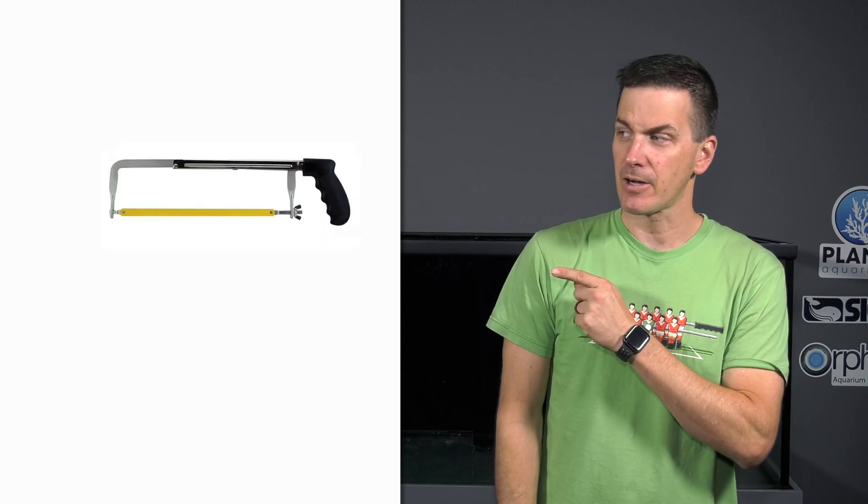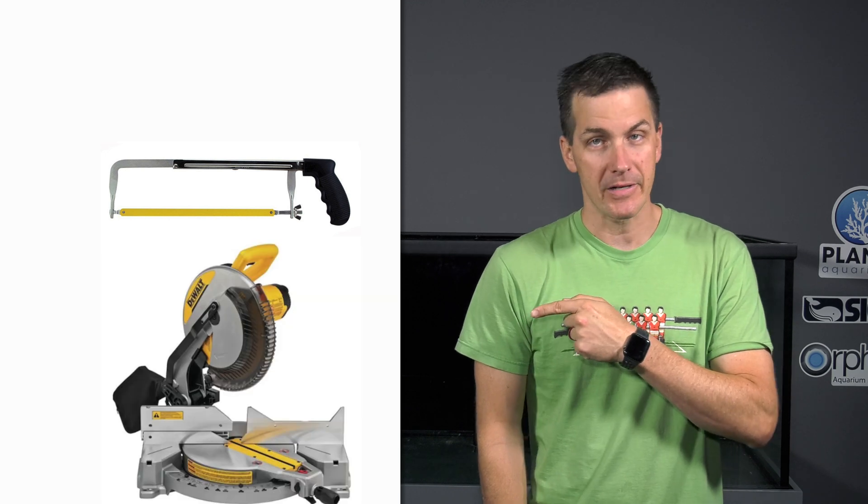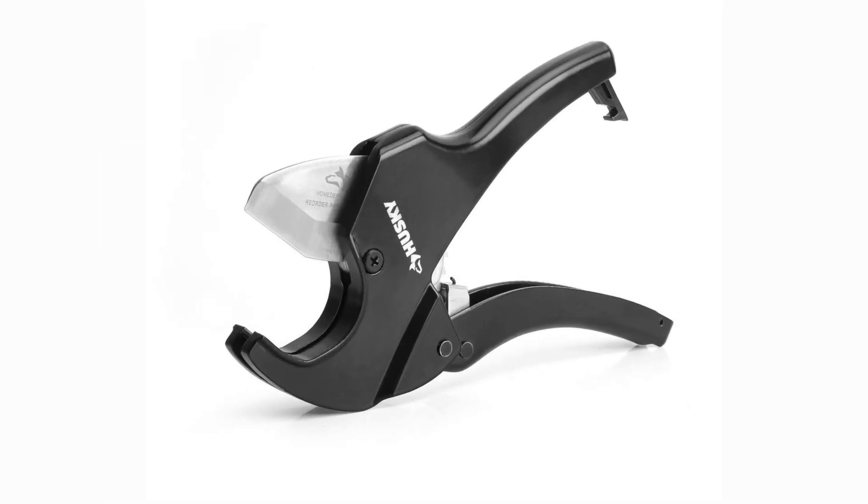When it comes to cutting PVC pipe, you've got a couple of options. A hacksaw works okay, a chop saw or miter saw works too, and manual PVC shears work as well. Manual PVC shears are great for small jobs — if you're cutting small diameter pipe or just have to make a couple of cuts, I would go that route.